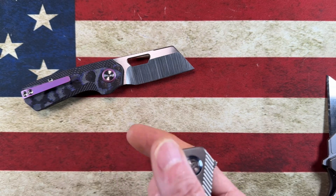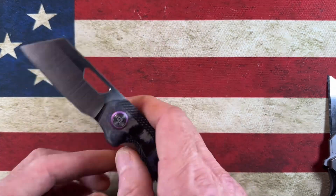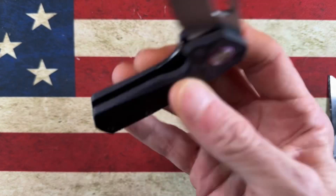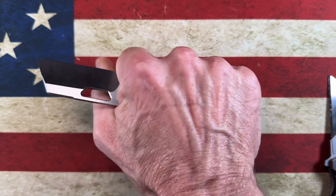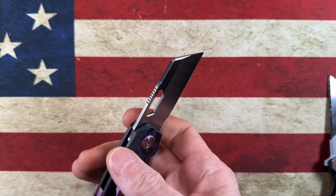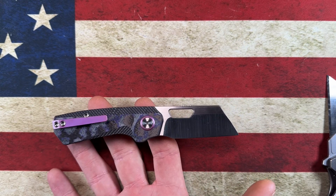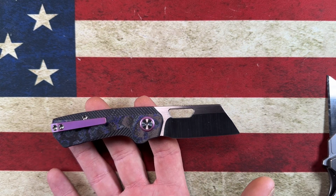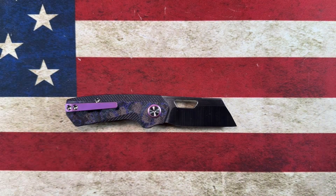I put SKIFF bearings in this the other night — the stonewashed titanium one. I probably won't film changing out the hardware since we've already done a SKIFF upgrade and broken this knife down. I ordered some more SKIFFs so I can skiff up this little guy. The carbon fiber feels much lighter. I love the look of it, I love the action, and I really love that satin blade — I just think that looks gorgeous.